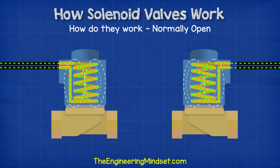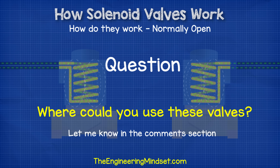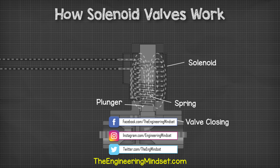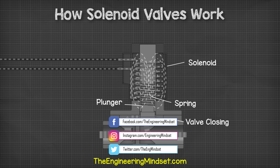We're going to look at that in much greater detail in our next video, and we're even going to make a simple solenoid coil ourselves to see how this operates. Can you think of any interesting application for these valves? If so, please let me know in the comment section below. Don't forget to download the magnetic tool app from Danfoss for free using the link in the video description below. That's it for this video, but if you want to continue your learning, check out one of the videos on screen now. Don't forget to follow us on Facebook, Twitter, Instagram, and of course theengineeringmindset.com.